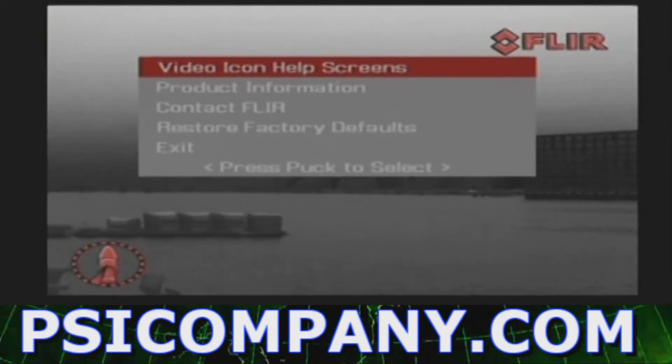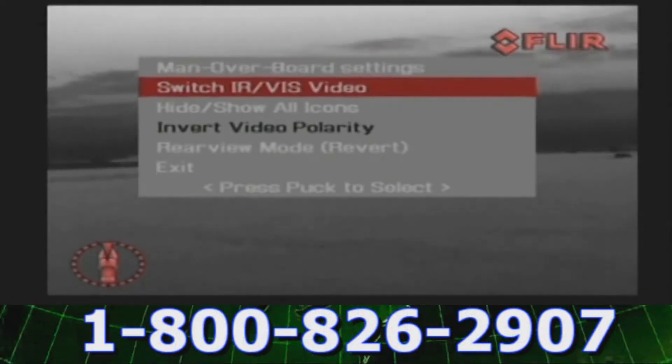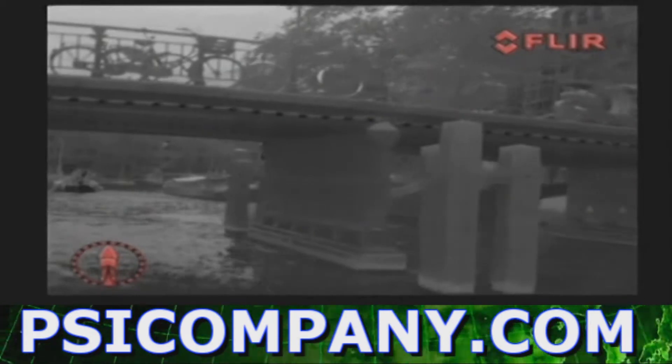The user key is user programmable for commonly used functions such as digital zoom, switching image polarity, or switching between thermal and low-light image. The home position is a programmable preset position, usually straight ahead and level with the horizon, which captains can use as a reference. A push on the home button moves the M-Series to the operator predefined position. When held down for at least three seconds, it sets the current position as the new home position.